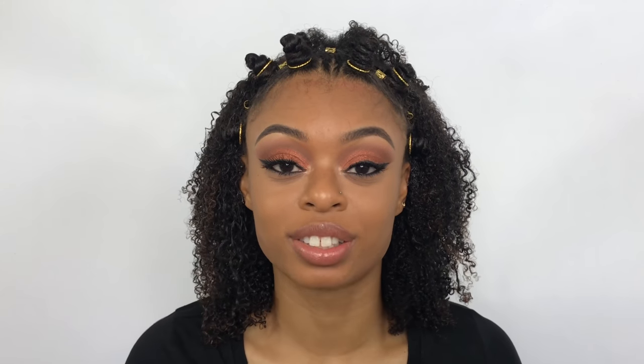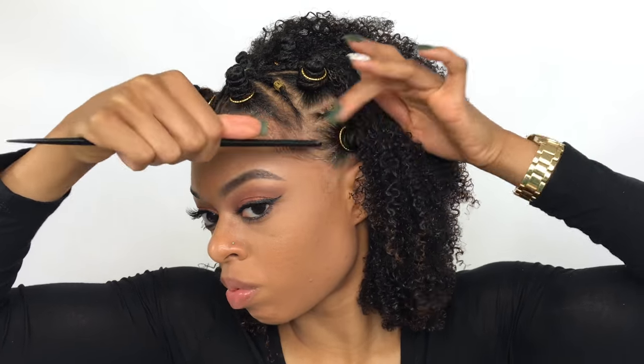Whoo, that one hurt! Now y'all already know this would not be an Ariana tutorial without doing my edges. For today I'm just using Eco Styler Gel because I'm going to work out later and I'm not really pressed about keeping my edges laid all day. My hair is still wet so I think I'm going to try to pick out the roots right now. If I had a diffuser, trust me I would be using it today. But I'm just picking up the hair and picking out my roots — I'm not trying to pick out the curls because then that defeats the whole purpose of what I just did.